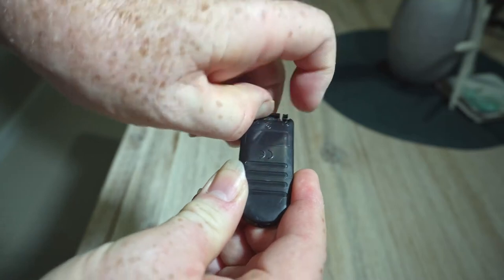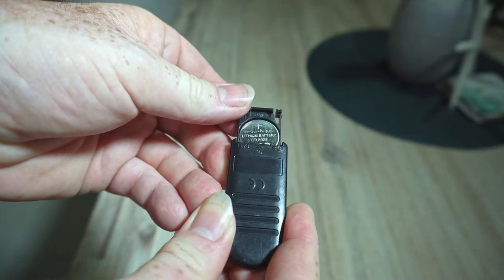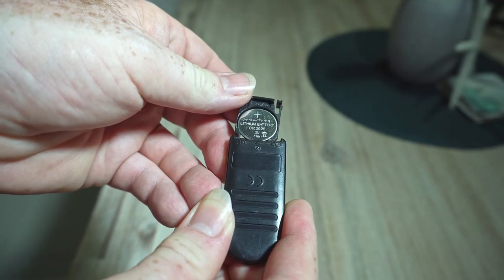This one takes a CR2025 lithium battery, and it will last you a very long time. I've had this one for about five years, and I think I've changed the battery once.